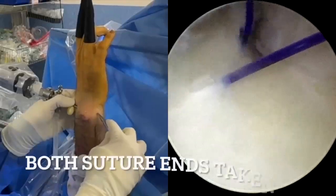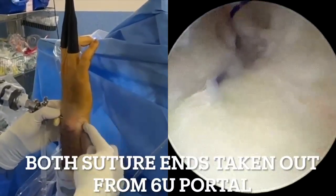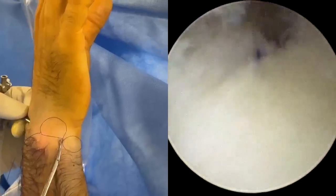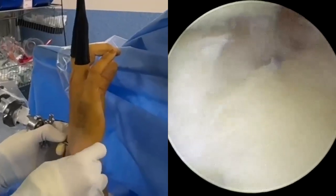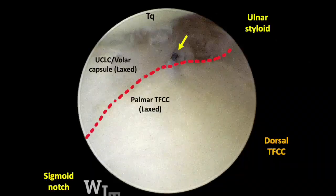The other end of the 3-O PDS suture is directly retrieved from the 6-U portal. It is crucial to ensure no soft tissue entrapments within the sutures. This is how the TFCC and ulnar carpal ligament capsule look before and after traction of the sutures.